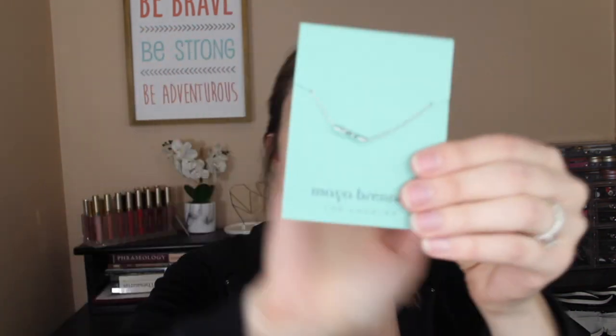The other either/or item I chose was the Maya Brenner Los Angeles love bracelet — a $65 value. It says 'love' on it and came in silver or gold. I chose silver since I wear more silver. I have the smallest wrists ever so I might need to take a few links off. The alternative was the Ettika Daydreamer tassel earrings, a $58 value, available in black or pink.